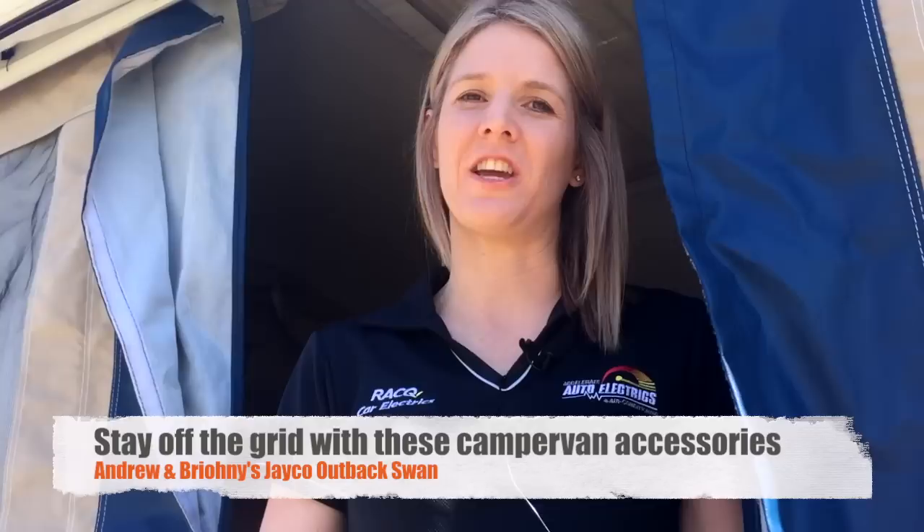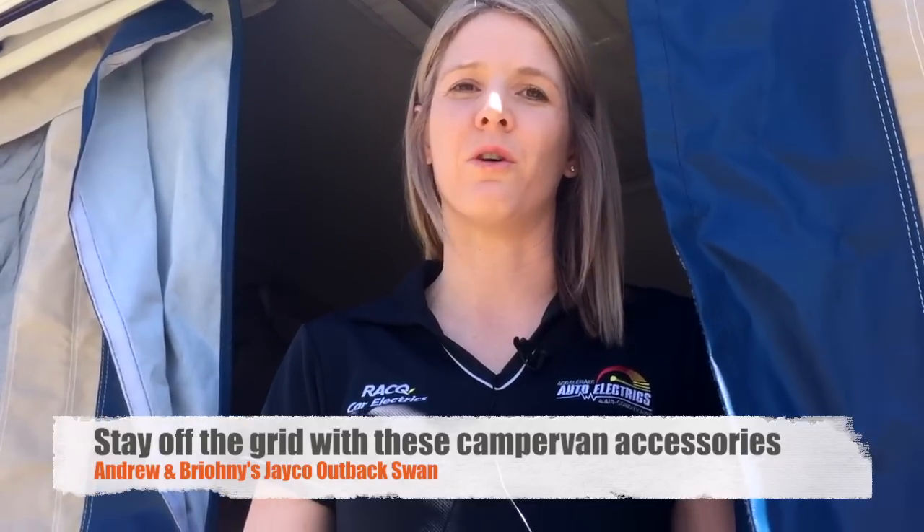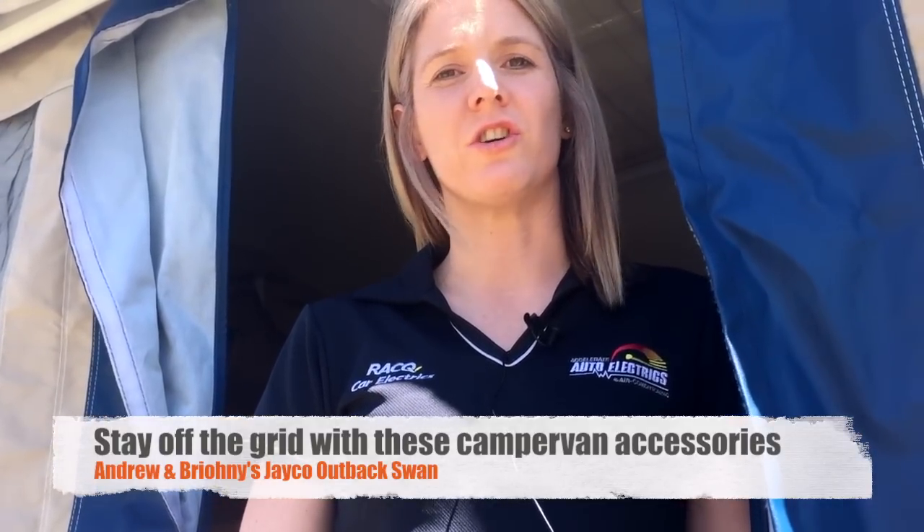Hey, I'm Bryony from Accelerate Auto Electrics. We're just going to take you on a bit of a tour of our Jayco Outback Swan and show you how we've got all of our power set up to stay off the grid and we're not reliant on caravan parks or power supply when we're camping. Come inside.